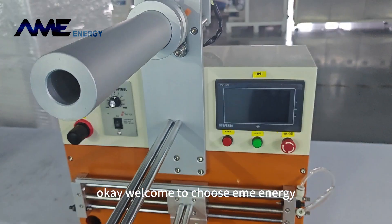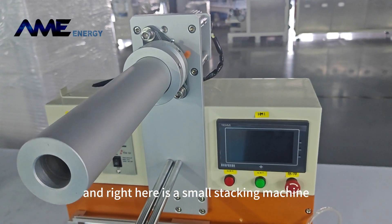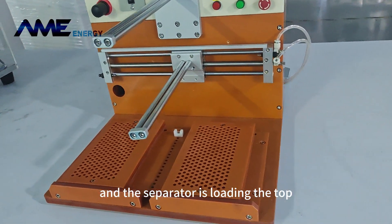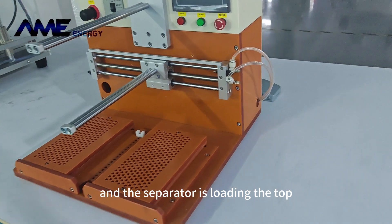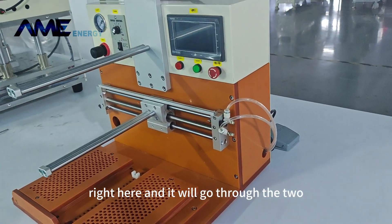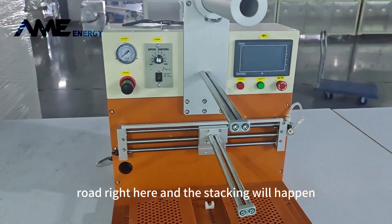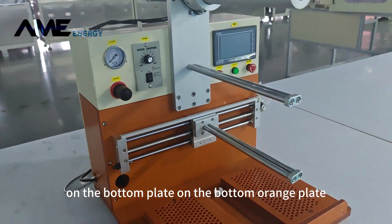Welcome to EME Energy. Right here is a small stacking machine. The separator is loading in the top right here and it will go through the two rods right here, and the stacking will happen on the bottom.